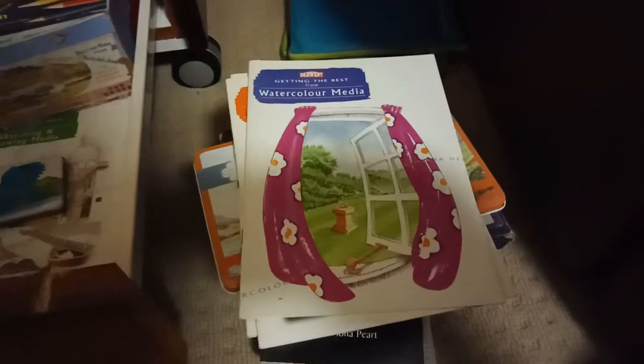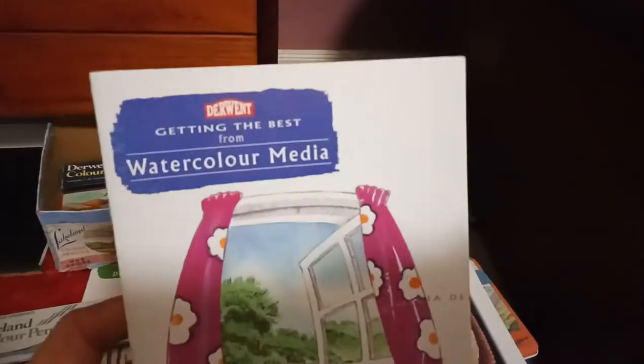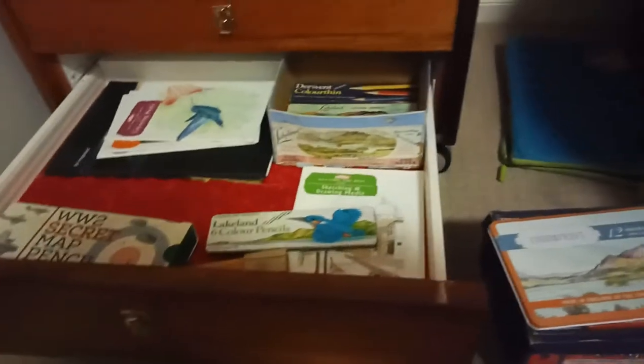I've also got some books. These came in sets — if you bought something they'd give you a little booklet about using them. Like that's the watercolour one and it'll give you a breakdown on how to use it, little projects and stuff. I was very happy to get that from Derwent. I wrote them a letter saying how much I love their stuff, and they gave me a catalogue. They were awesome enough to give me all these colouring books — there's actually four of them.